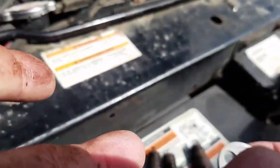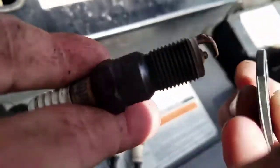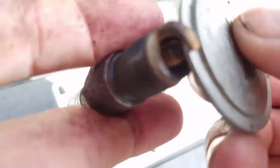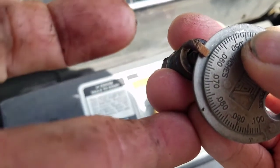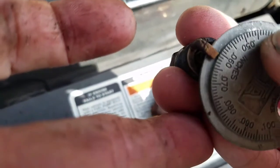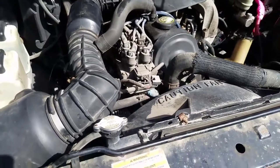What's crazy is the previous owner had them all gapped at around 0.060 or so. Here's the gapper — that's where it stops, it's like 0.062. Some were in the 0.070s, some in the high 0.060s, but nothing below 0.060. They were gapped way too high. The specification for this vehicle is 0.044 for a 2.3-liter four-cylinder.